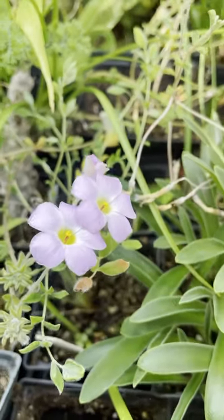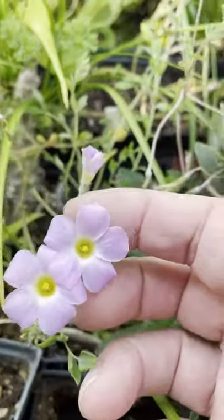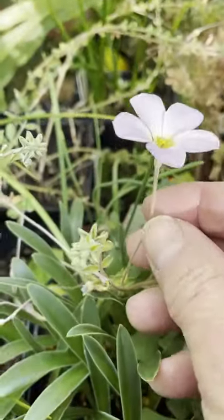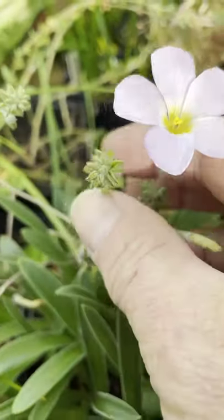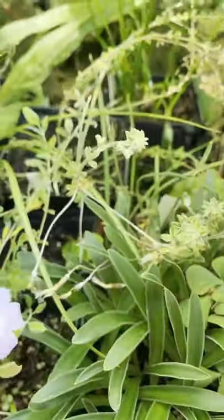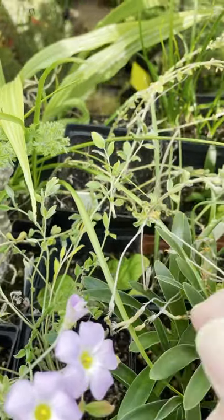Here's an Oxalis species under lights and getting a little bit of sunshine. This one came from Nahotvile in South Africa. It has a little fuzzy leaf and a nice flower with a nice pink with a white and yellow center in it. It's a coalescent one, so it crawls around with long stems.